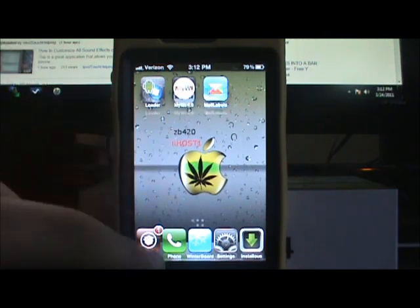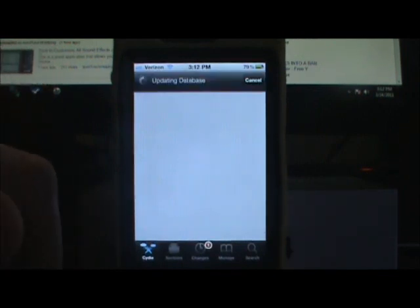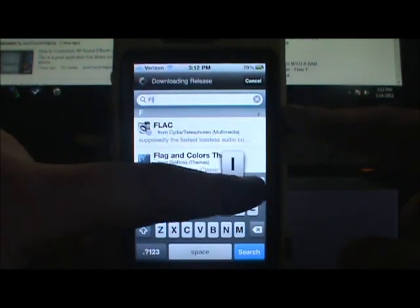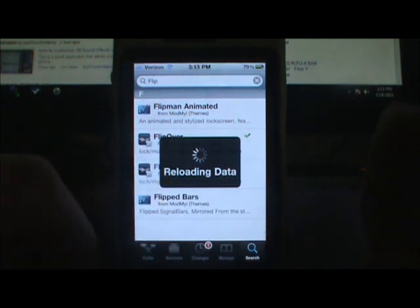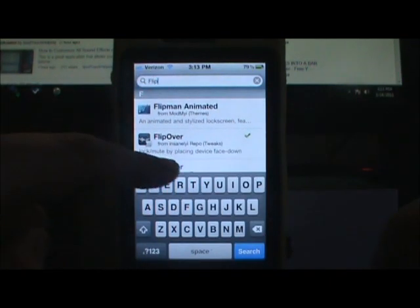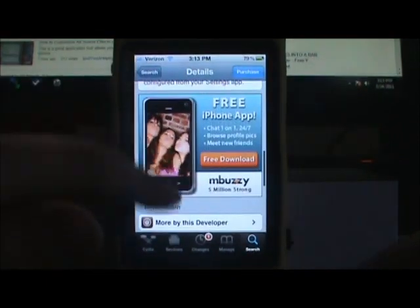These are new Cydia tweaks so you probably haven't heard of them yet. The first one is going to be called Flip Over. It's actually paid — I think it's 99 cents from the Big Boss repository — and you can also get this for free from the Insanely High repo.